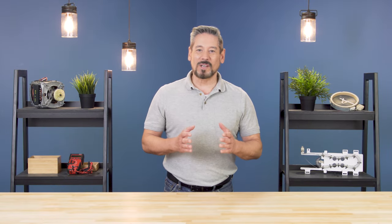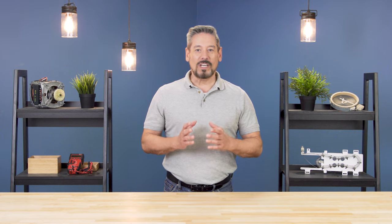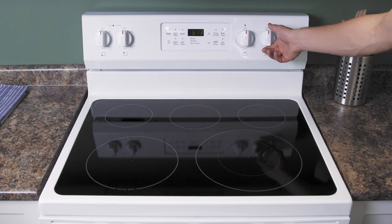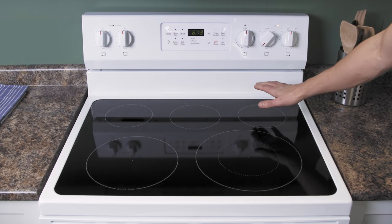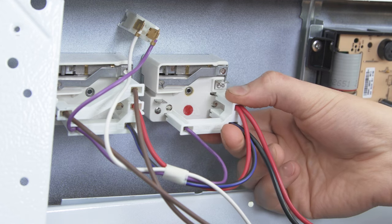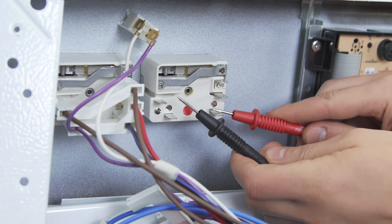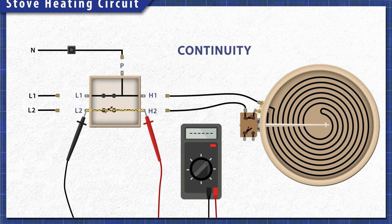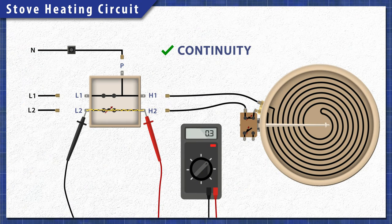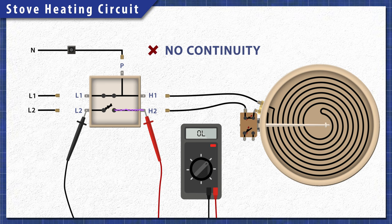Hi, I'm Vance and welcome to Repair and Replace. Ceramic or radiant stoves hide their heating elements under a smooth glass surface. If one of the burners is not heating up, then it could be a faulty element, damaged wires, or a faulty switch. Each component can be easily tested for continuity with a multimeter. A continuity test will determine if there's a continuous path for electricity to flow through. Without continuity, the burner will not heat up.